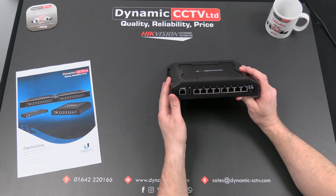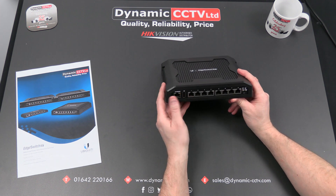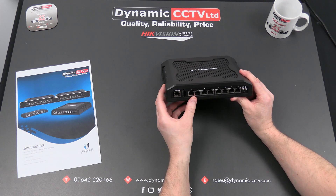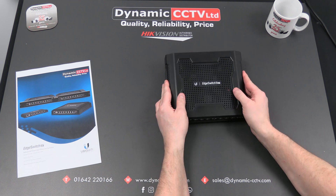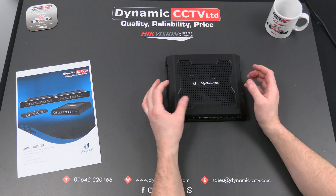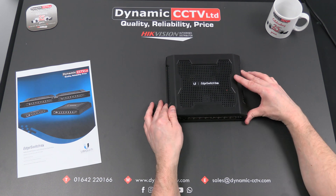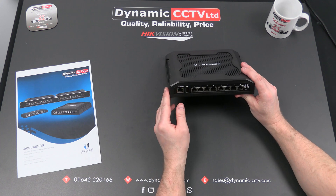The PoE on the front is one of the main selling points of the switch. It actually supports conventional 48-volt PoE and bespoke 24-volt PoE as well. A lot of Ubiquiti's wireless devices will run off a bespoke 24-volt injector. What this switch allows you to do is eliminate the need for the injector and use this switch to power all your devices.